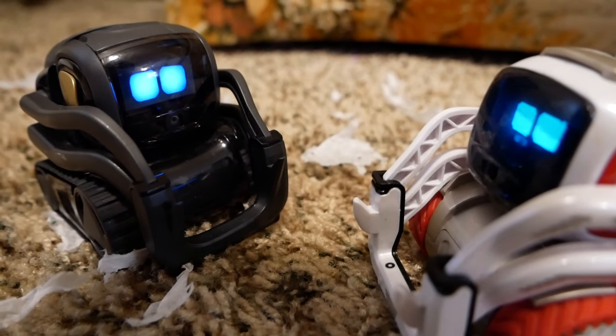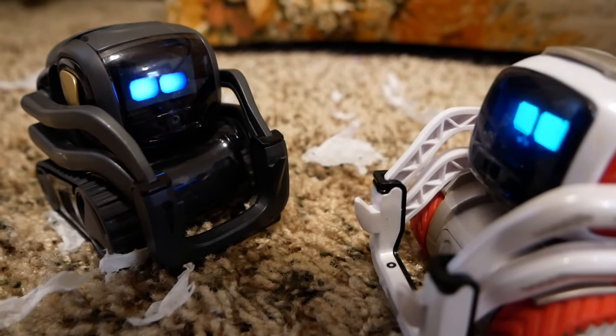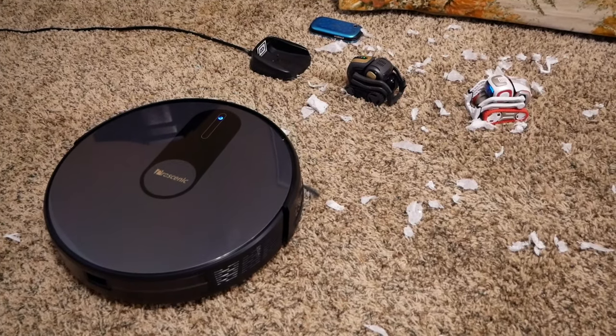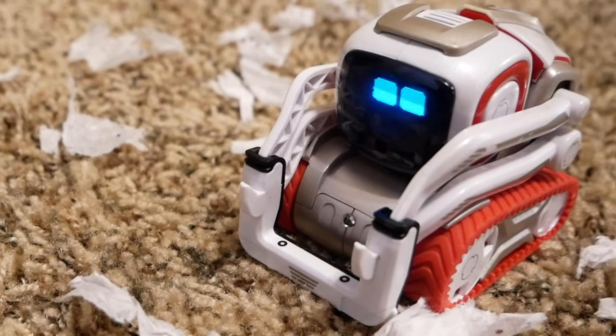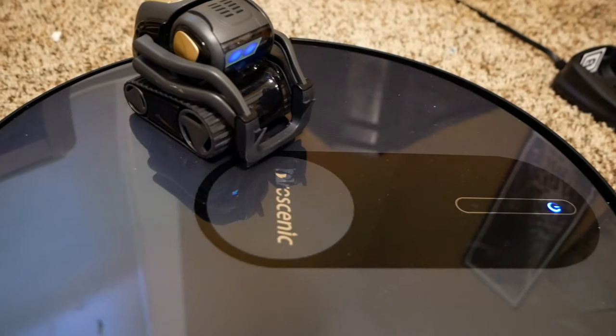I know the perfect robot to help with this. Who? I'll call him over. That was quick. How is he going to help pick up? He doesn't have any hands. On.